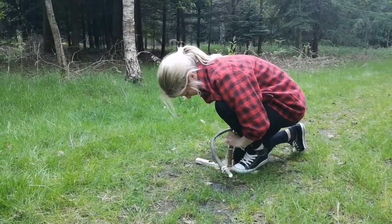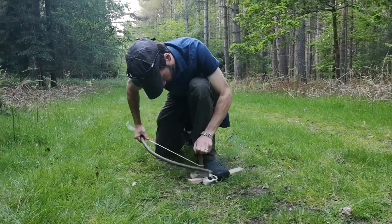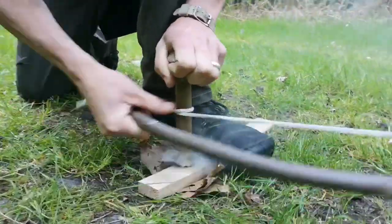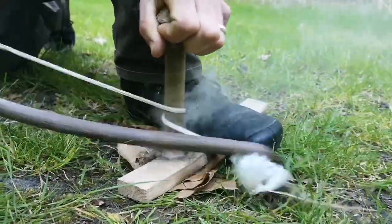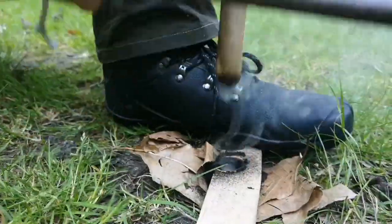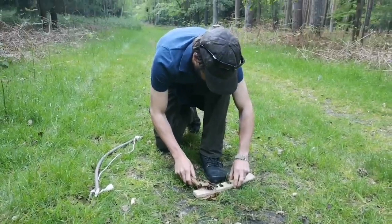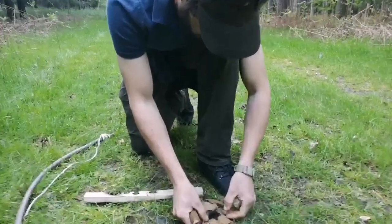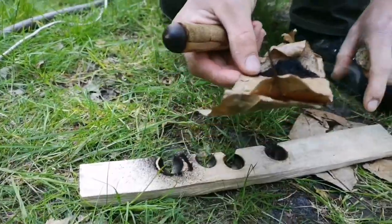I think you do better with straighter bows, don't you? I asked Adam to demonstrate that it was possible to get an ember with that ridiculously bendy bow, and frustratingly he did it really quickly. So it was me and not the tools.